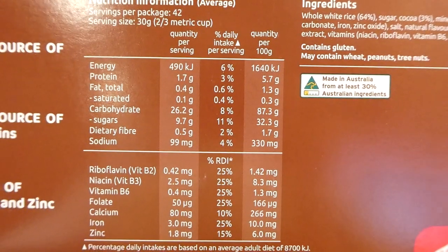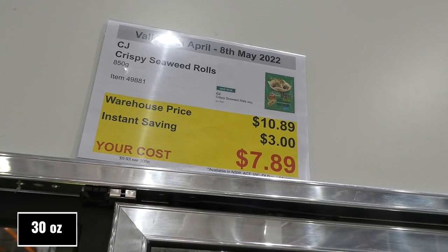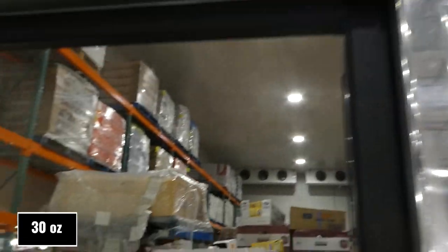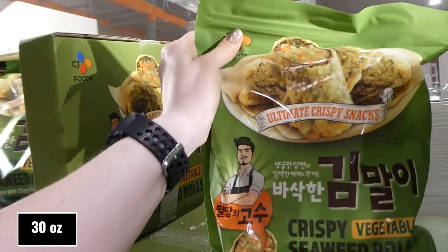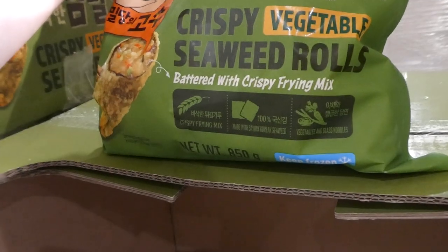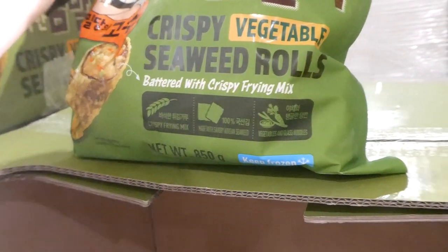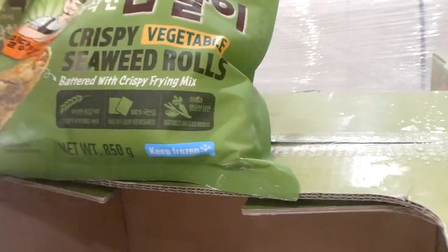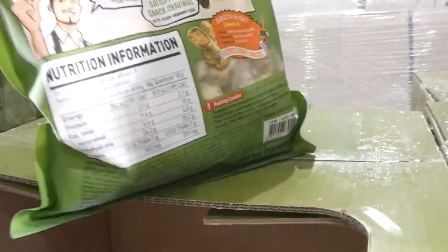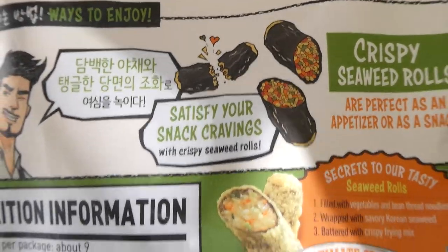CJ Crispy Seaweed Rolls, 850 grams, are $3 off down to $7.90. They come in a resealable bag and are battered with a crispy frying mix, made with savory Korean seaweed, vegetables, and glass noodles. Made in South Korea from local and imported ingredients.